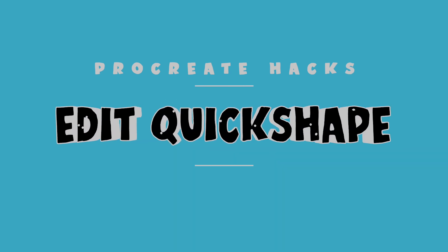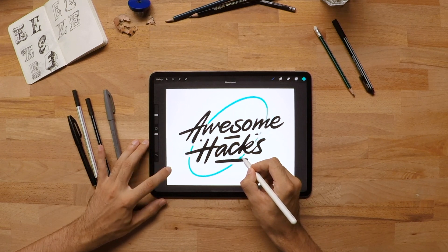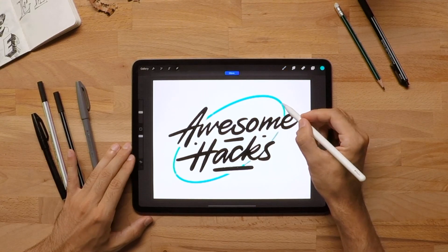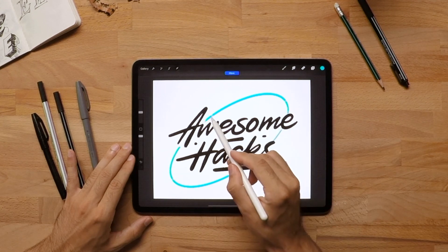Quick shapes are awesome. You can draw any shape or line and hold down until it snaps to a beautiful circle, square, curved or straight line. Procreate will automatically recognize what type of shape you're using and you can still move it around as you go. If you want to edit your shape, just tap on 'edit shape' in the notification bar and use the transform nodes to move around and adjust the shape till it's perfect.